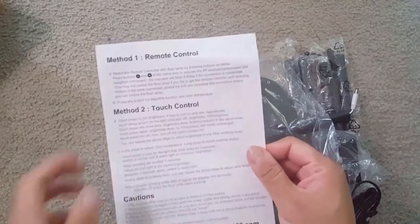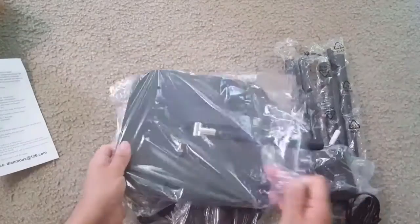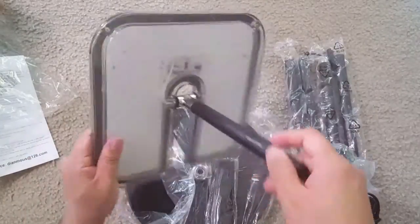This is the manual, which is very helpful. This is the LED panel — this LED panel can rotate 300 degrees up and down.